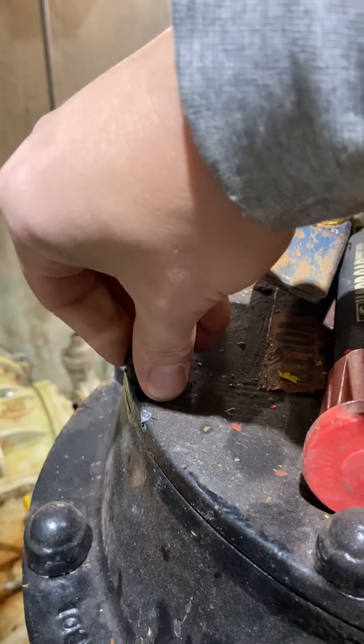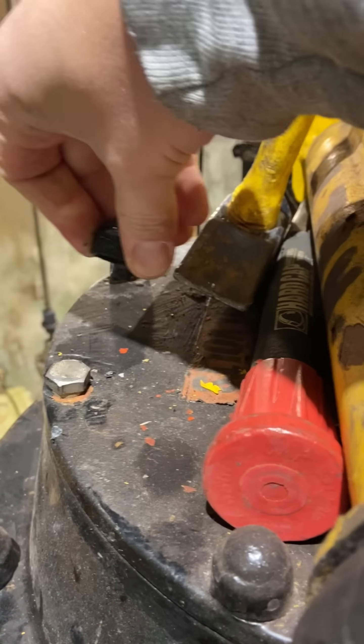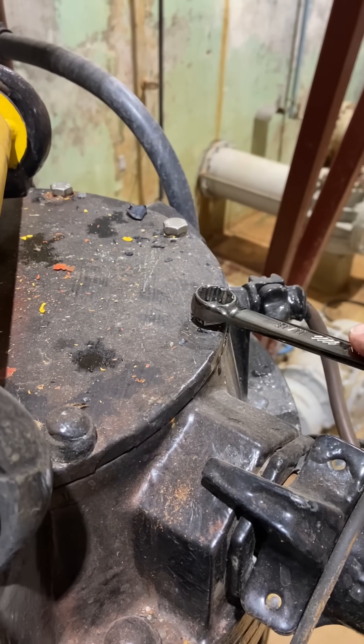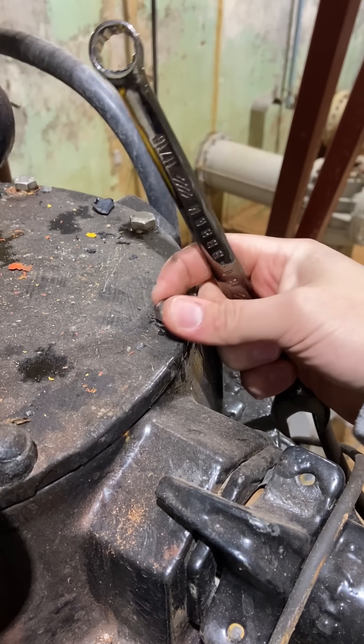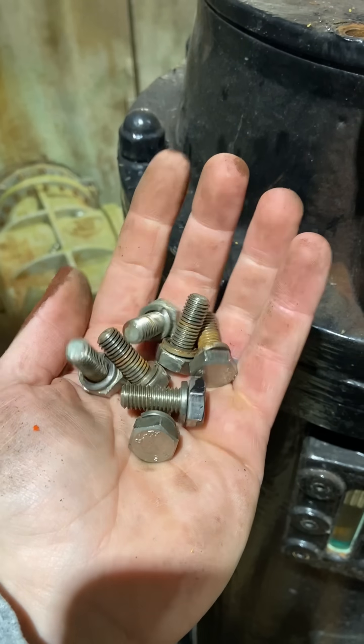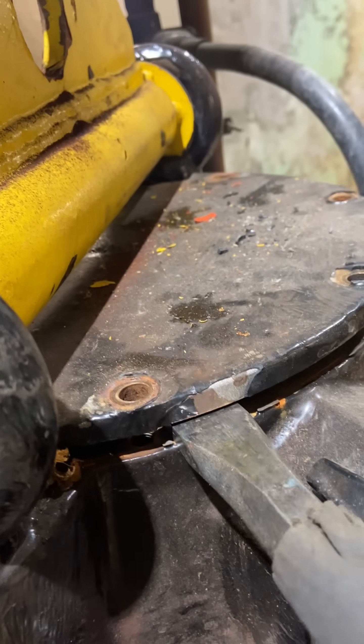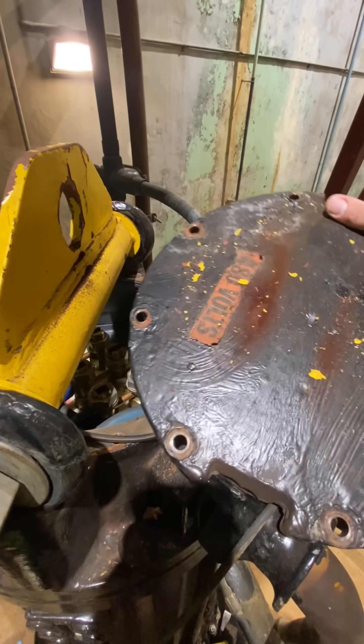I'm pretty confident that the problem is not between that junction box and the motor, because it's literally two separate SO cords, but I'm still gonna open up the old pecker head and make sure I've traced the problem as far as possible. I don't want to have this entire thing sent out to a motor shop to find out it's a bad cord. I still don't see how it could have been, but I'm gonna double triple check.